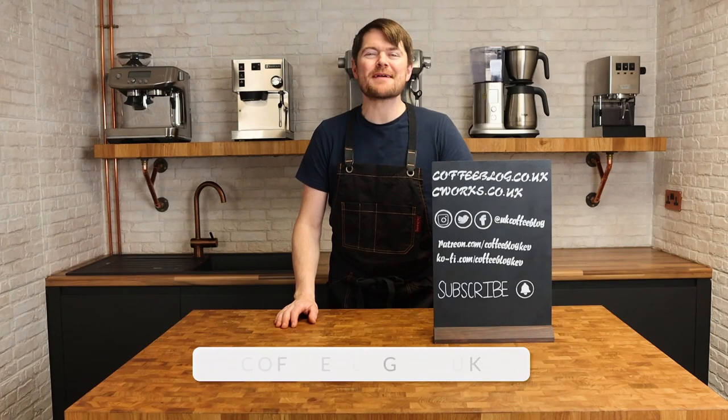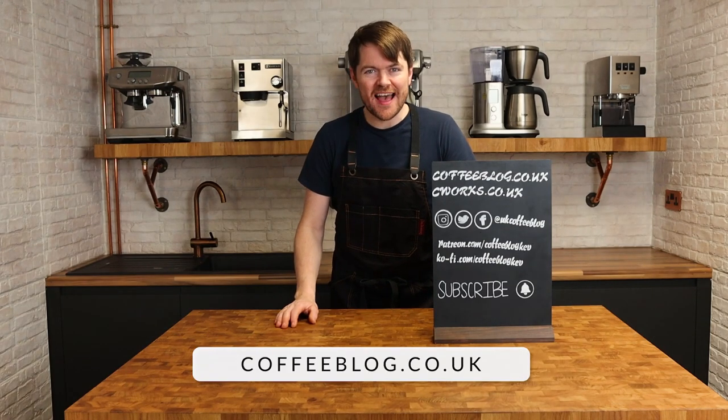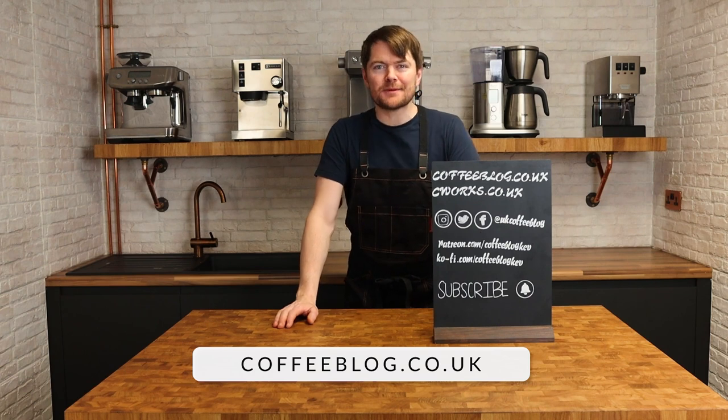Hello fellow coffee botherers, I'm Kev from coffeeblog.co.uk and in this video I'm going to be demonstrating how to make a flat white.